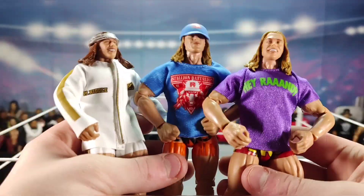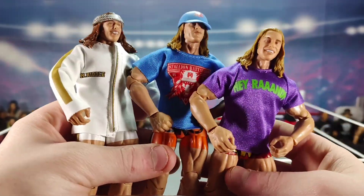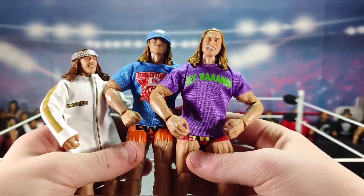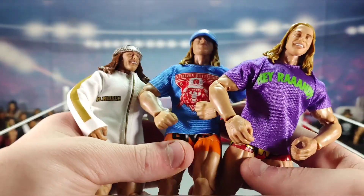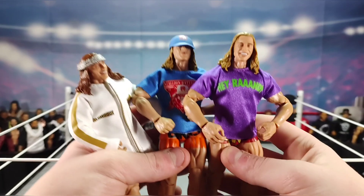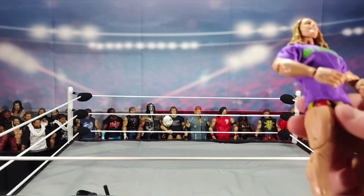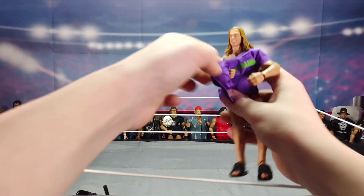Can't wait to get a shelf up in my room to put all three Riddles right next to each other. When future Riddle figures come out, I'm for sure getting them. I'm going to do the same thing with Austin Theory — I have his first ever elite and I'll review his upcoming elite too.